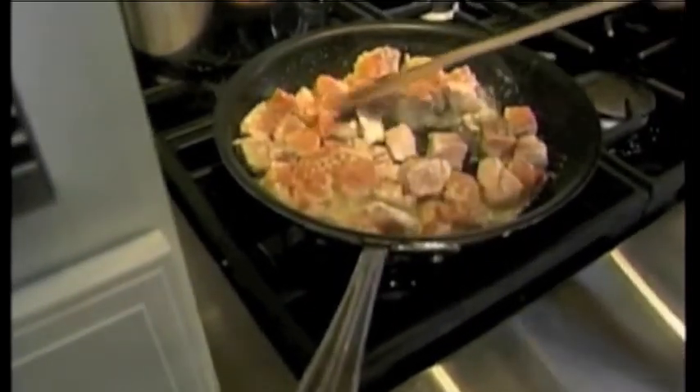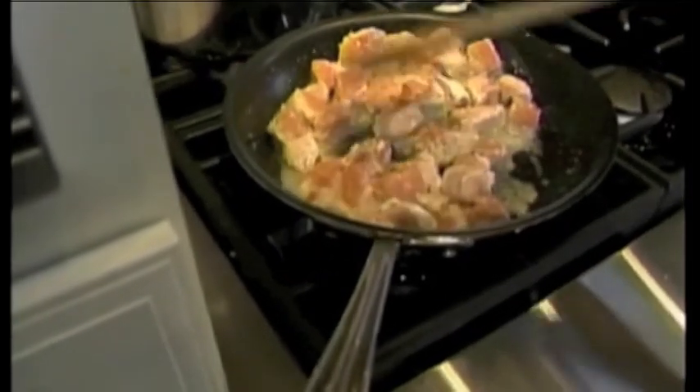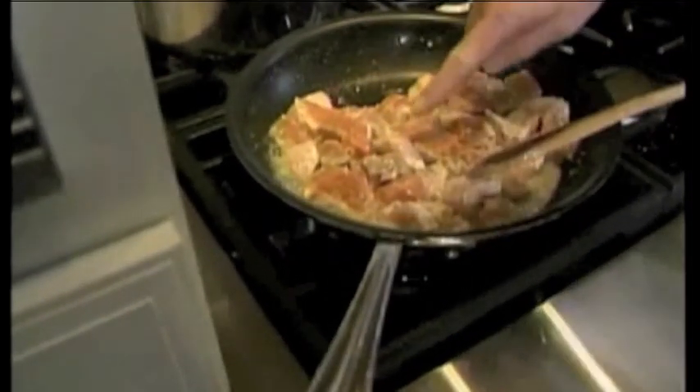And how do you know when it's done? When it's done, it'll be this light pink color right here.